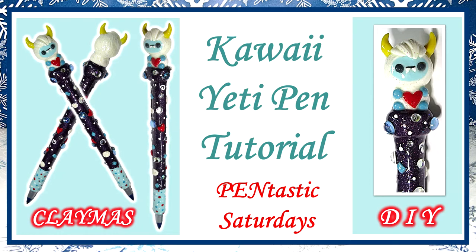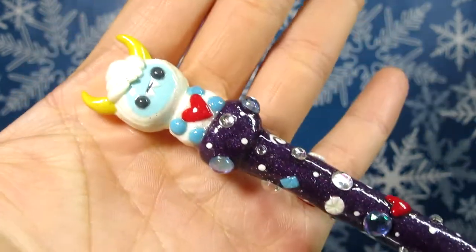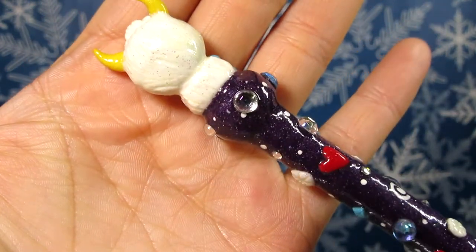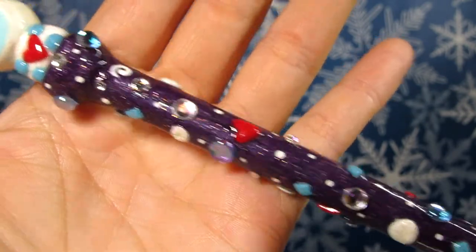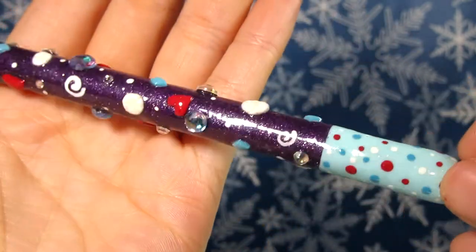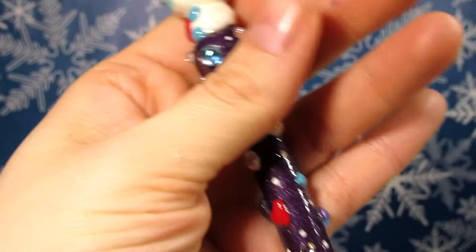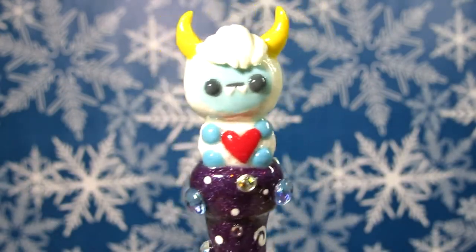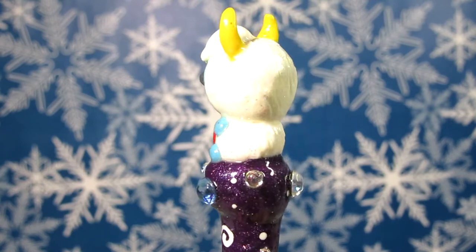Hey Crafters! It's Darling Craftlet or Raven here for another Pintastic Saturday. Today I'm going to show you how I made this Kawaii Yeti pen. I really wanted to put my own spin on the Yeti and I think this came out super adorbs. As you all know I really like to do the bigger head and smaller body, and I'm definitely thinking about remaking them a bit differently as a charm, just with a little bit of change to the proportions.